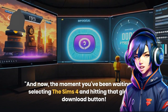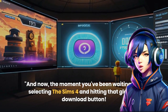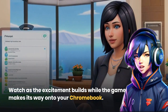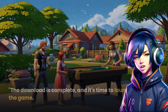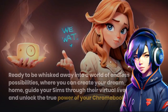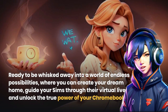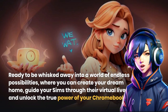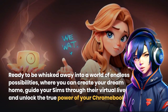And now, the moment you've been waiting for — selecting The Sims 4 and hitting that glorious download button. Watch as the excitement builds while the game makes its way onto your Chromebook. The anticipation is real, the download is complete, and it's time to launch the game. Get ready to be whisked away into a world of endless possibilities where you can create your dream home, guide your Sims through their virtual lives, and unlock the true power of your Chromebook.